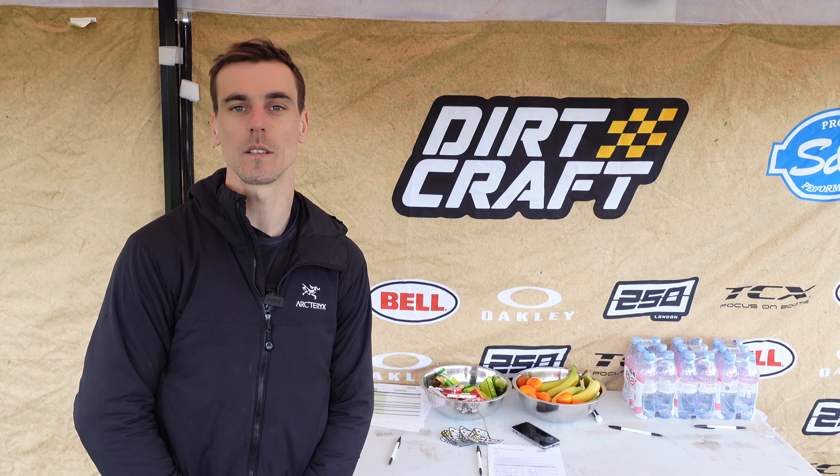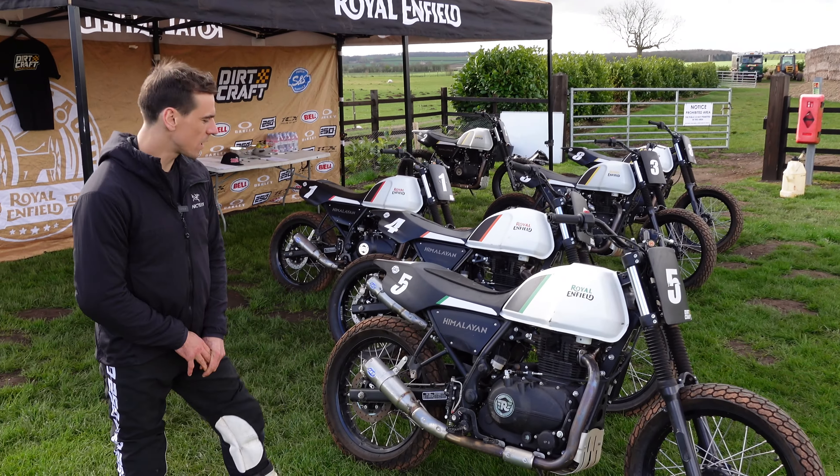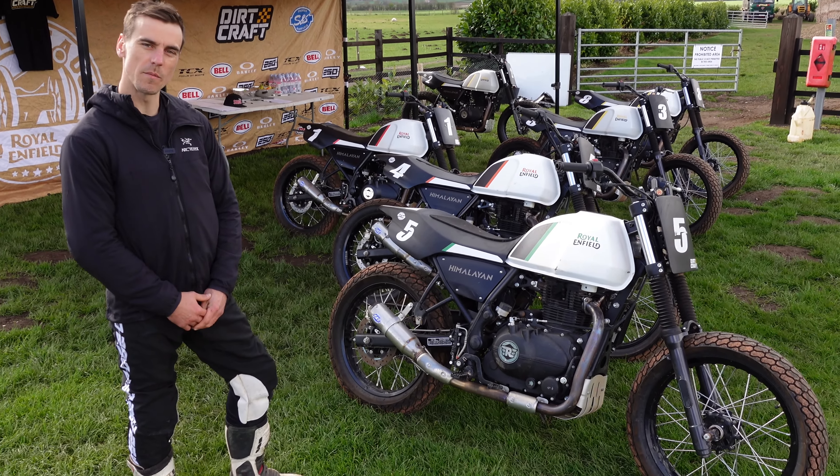Hey everyone, I'm Gary Bertwistle with Dirt Craft Limited and we're here today presenting the Royal Enfield Slide School. This is an initiative brought forward by Royal Enfield to get people engaged in flat track — out here outdoors riding bikes, having a good positive experience on motorcycles, and trying to bring flat track into people's minds, improve their skill set, and we should be in for a good day today.